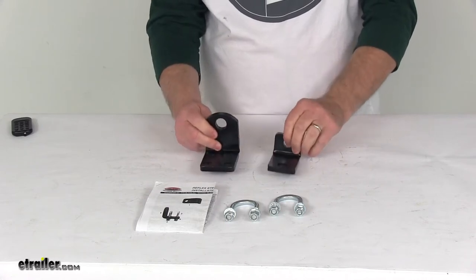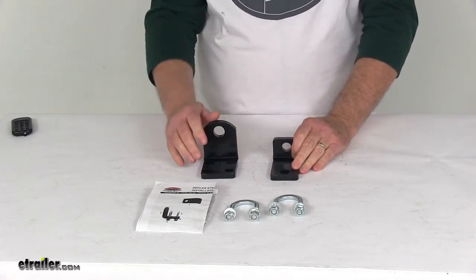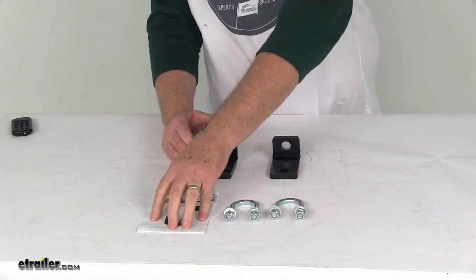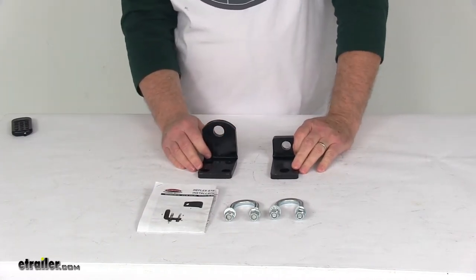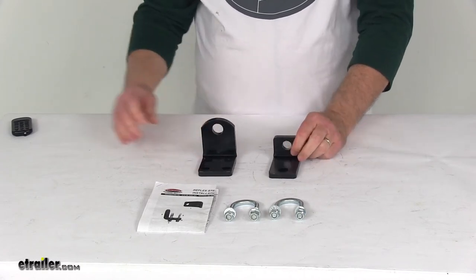To install these brackets, there's no drilling or welding required. These parts come with everything shown here on the table: the two brackets, two U-bolts with hardware, and a nice set of detailed instructions. They are made in the USA. That should do it for the review on the custom mounting brackets for the Roadmaster Reflex Steering Stabilizer.